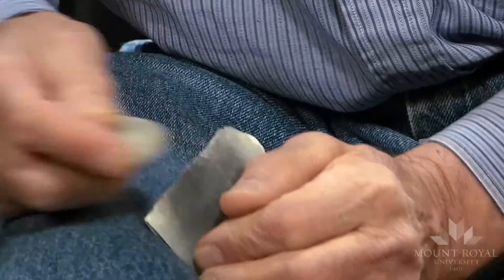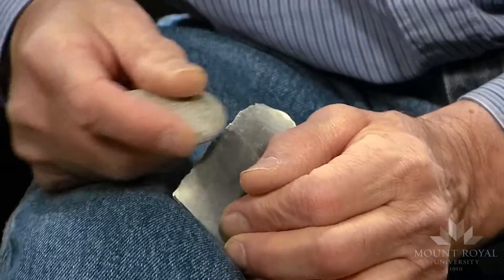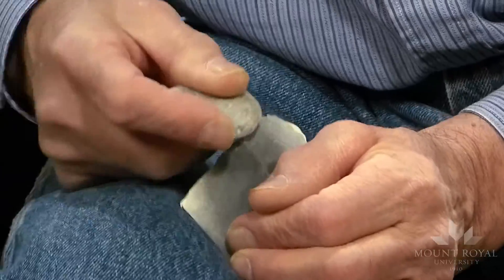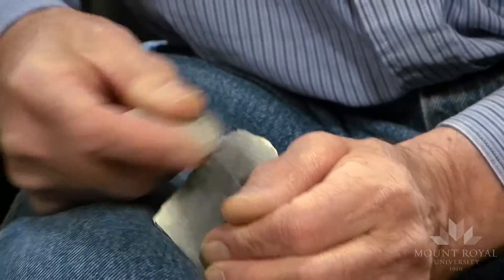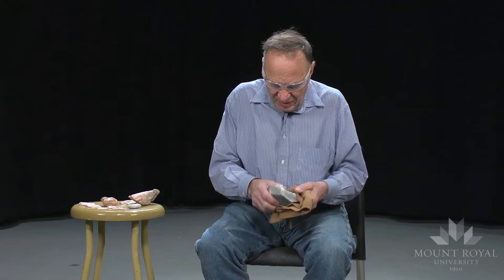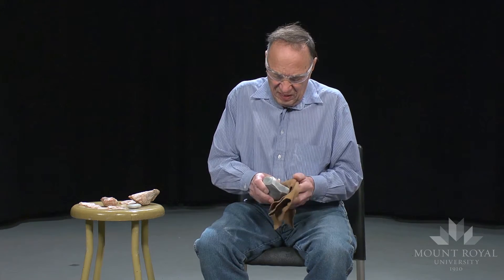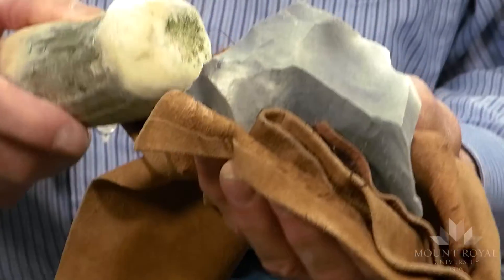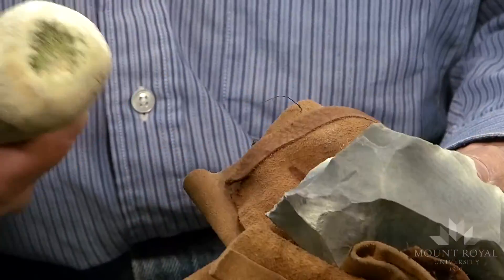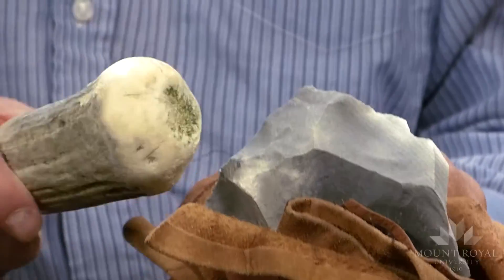I have to reinforce the platform or else it will crash when I deliver the blow. I can hold it in my hand as it is but I don't want to take the risk. And you really don't need a lot of force when you're striking off blades.